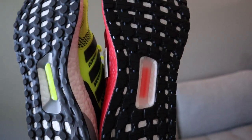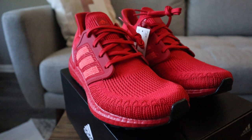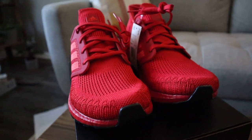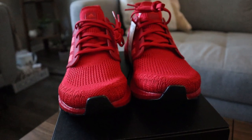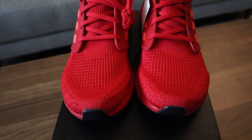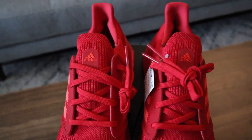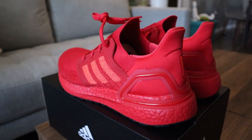These Ultra Boost 20s — specifically the all-red colorway — are loud and wild in person. Most of y'all know that Kanye West pioneered the all-red sneaker movement ever since the whole Red October Yeezys came out. This isn't a typical colorway that I'd wear, but I thought I'd step out of my comfort zone a little bit. Let me know what y'all think — is the all-red sneaker still a hot look or is it played out?